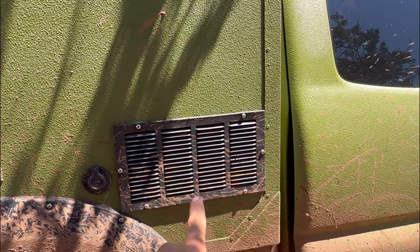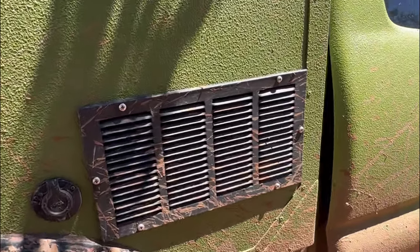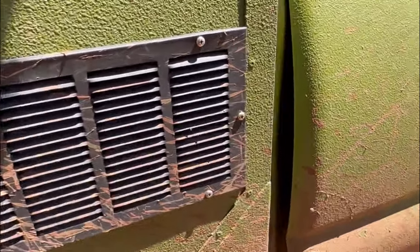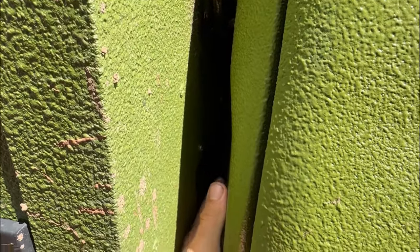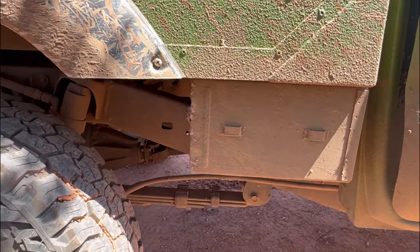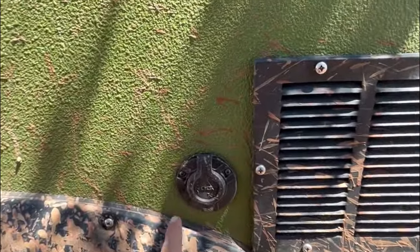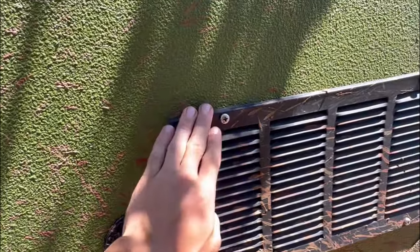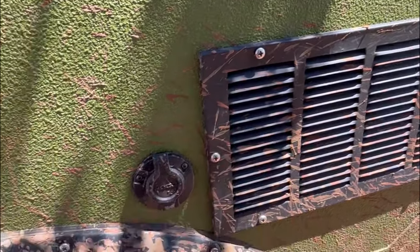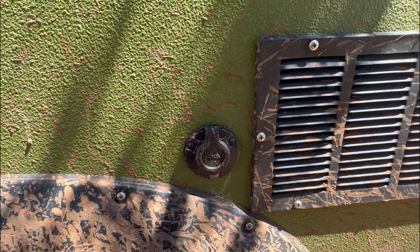I do have a window unit AC in here — just a little 5,000 BTU. This is where it vents hot air out and pulls fresh air — there's a vent right here that pulls clean air from the cab. I've got one of the Fat 50 ammo cans mounted — just my tire chains and stuff in there. I've got shore power plugged in. I can run the AC off of battery power for about four and a half to five hours, or I can run it indefinitely off of shore power. It's a nice option to have.